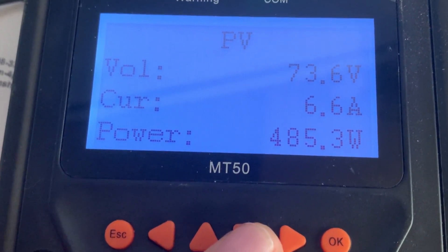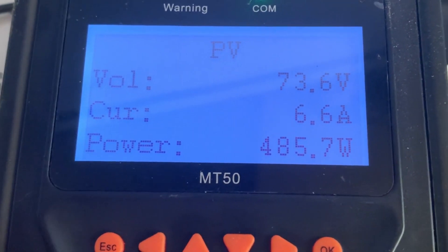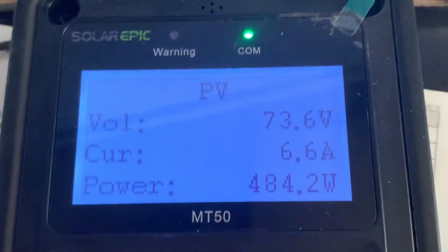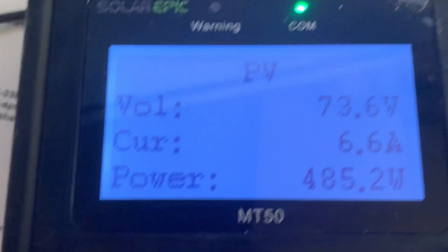I'm kind of surprised that I thought I'd be getting more, considering two 400-watt panels. But I think the ceiling was right at about 500 watts. Kind of expected more, but let's see what other settings — I guess that's it there.